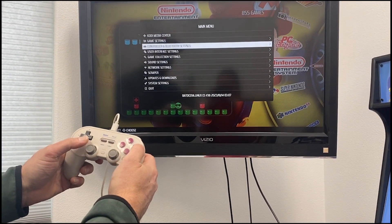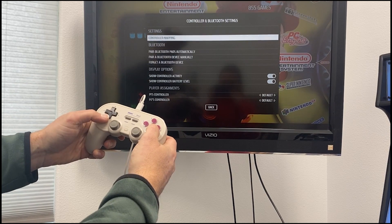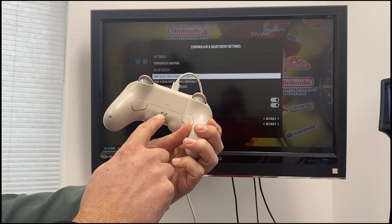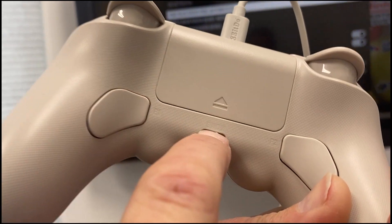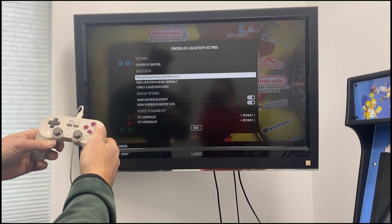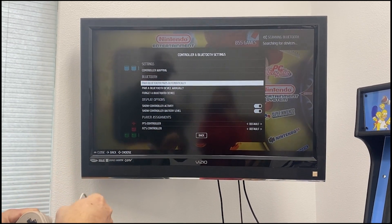Go down to 'Bluetooth Controller and Bluetooth Settings' and push your B button. Then go down to 'Pair Bluetooth Pads Automatically.' On the back of the joypad there's a little switch with small letters — you want to make sure that switch is set to D. Then select 'Pair Bluetooth Pads Automatically' and press your B button. You'll see it searching for devices in the top corner.